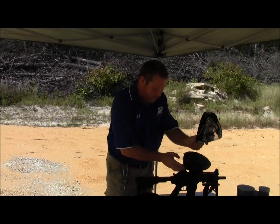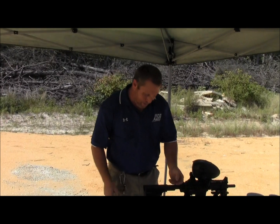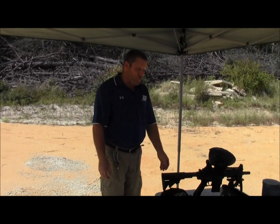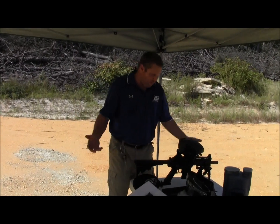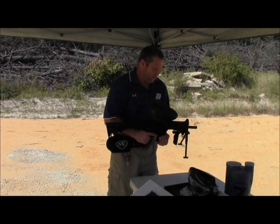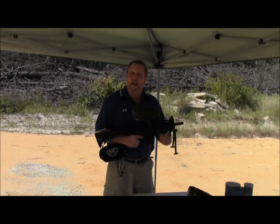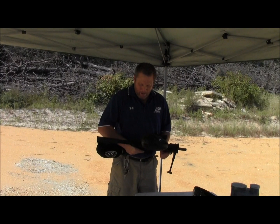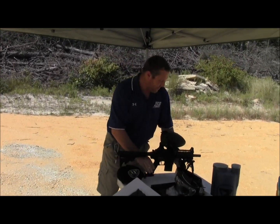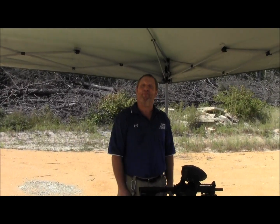Mind you, it's a very windy day, so accuracy isn't the best. What else can I say about this gun? It's very reasonably priced — it's under $800. It's heavy yet comfortable. No kickback. One hell of an investment. Thank you for listening, and I hope you go out and buy one. Have a good day. Bye.